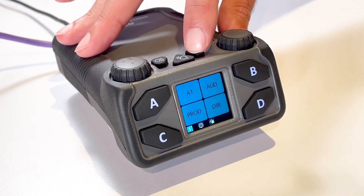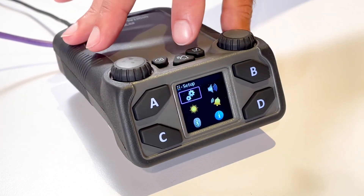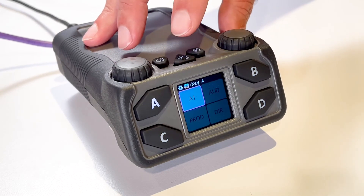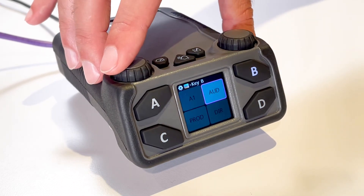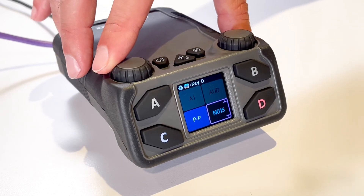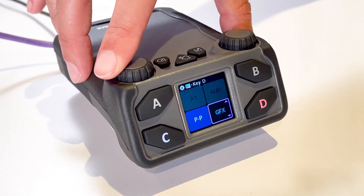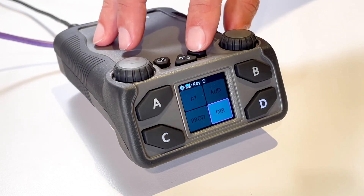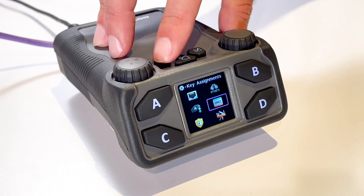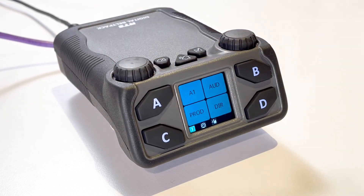Now I will show you updating key assignments on the DBP. Navigate to the Key Assignments menu item by selecting Setup and Key Assignments. Rotate the Master Volume Control knob to navigate to the desired Talk Key. Press the Select button. The Talk Key button turns red and the display shows the Talk Key as scrollable. Rotate either Master Volume Control knob to scroll through the available assignments and press the Select button to confirm the selection.